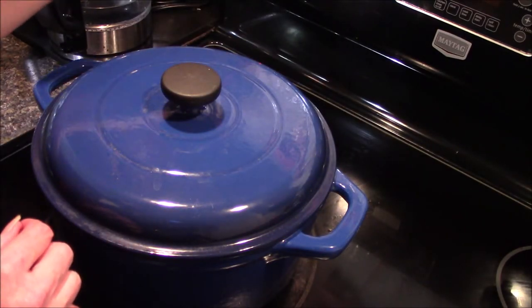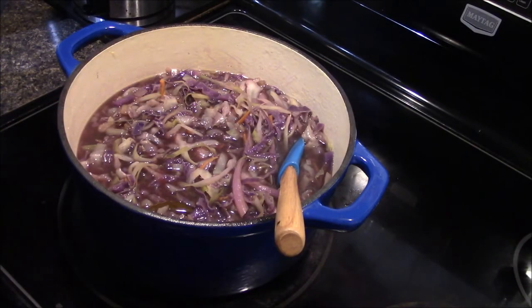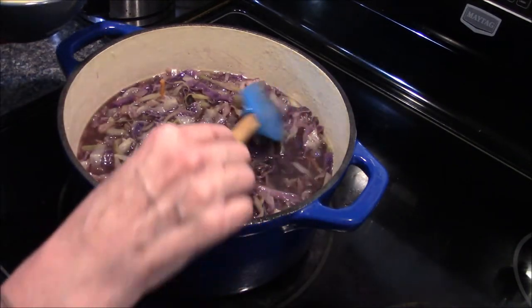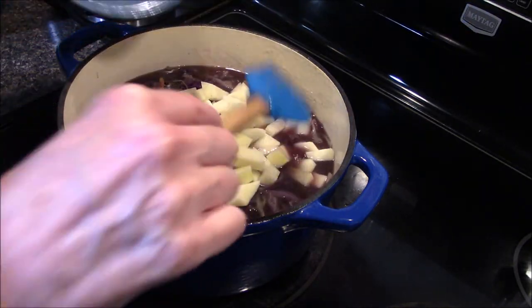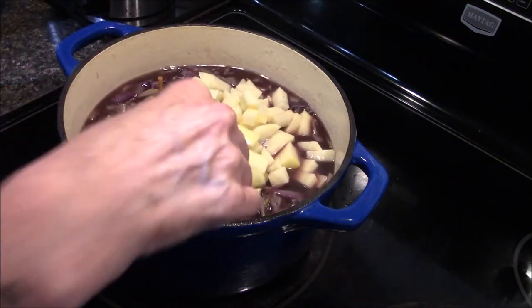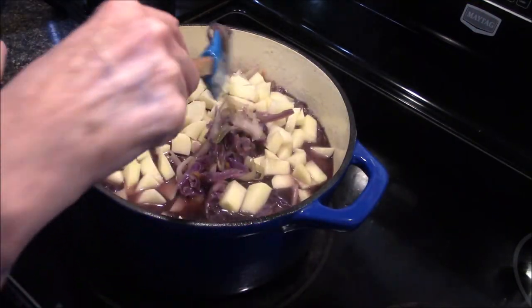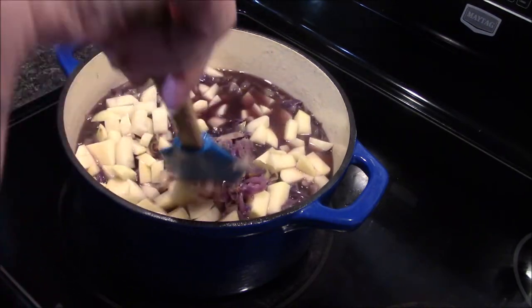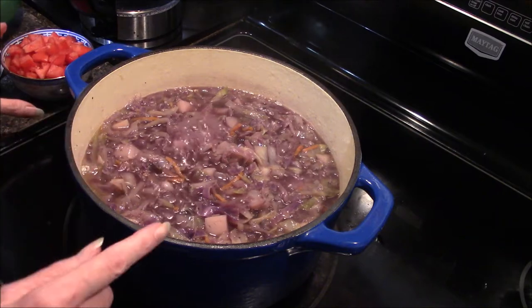At this point our cabbage has been simmering for 20 minutes and I'm going to go ahead and add in my potatoes now. I'm going to stir those in, then cover this again and allow it to cook for an additional 15 minutes, or until our potatoes are tender.